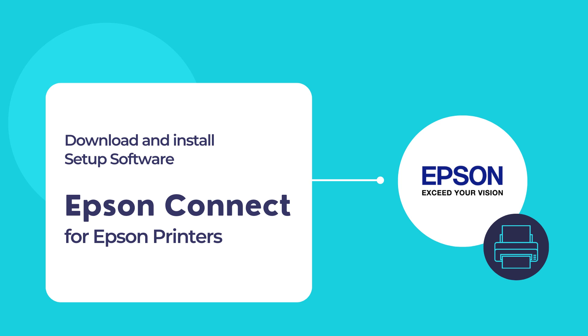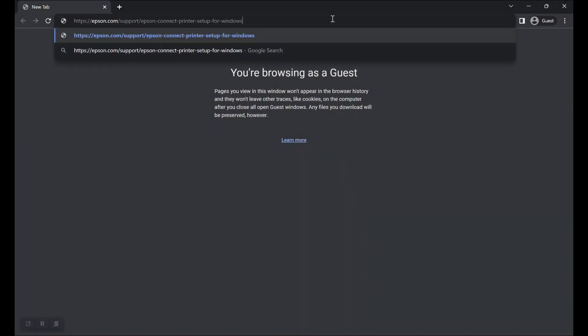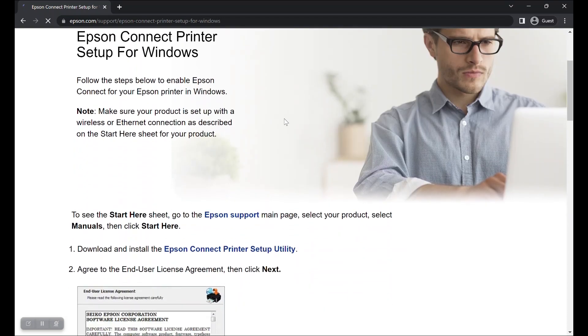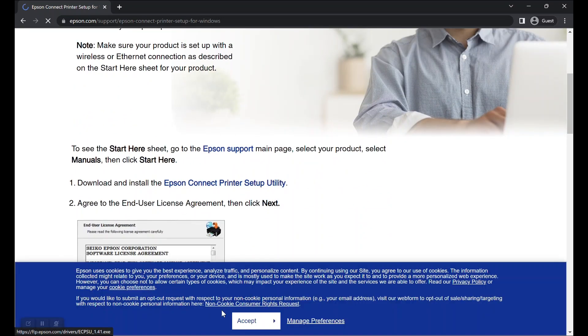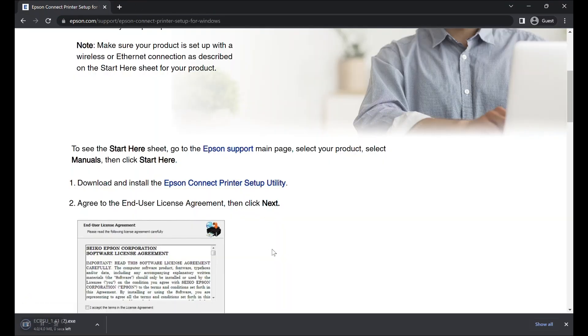Let us begin installing the Epson Connect printer setup software on your computer. To begin, first visit this website URL as shown here. Once you are on that page, scroll down a bit and you should be able to find a download link that says Epson Connect printer setup utility. Click on that link to begin downloading the setup utility for your Epson printer.